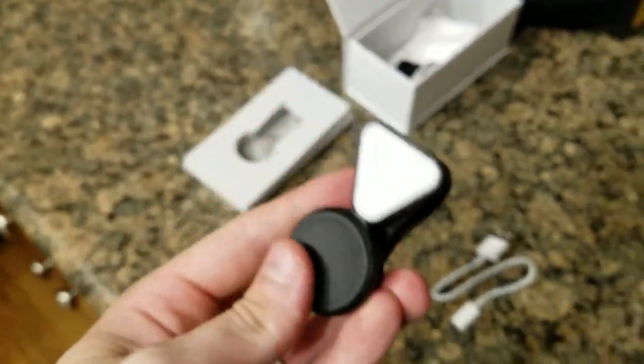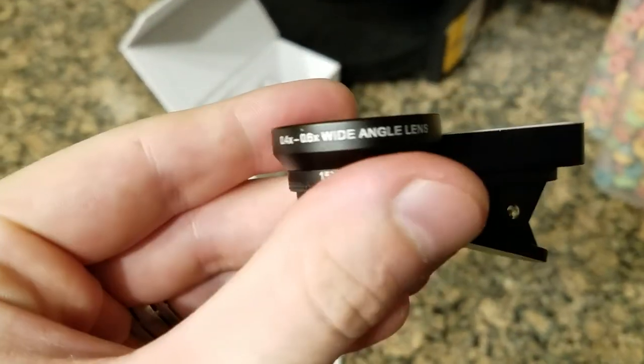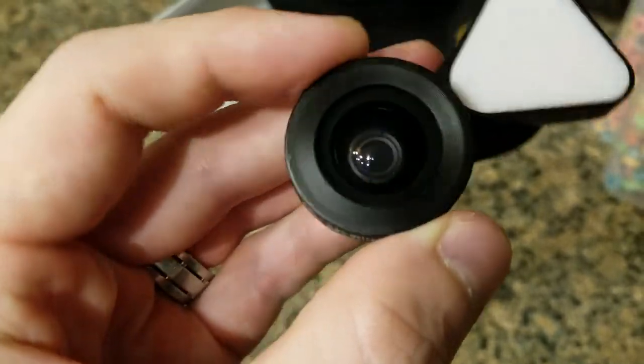When you put it on it clips on and won't do any scratching — it's got pads on there. It says four to six times for wide angle and 15 for zooming. Looks good, let's see how it works.